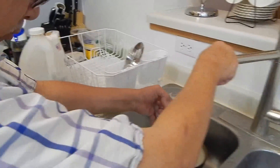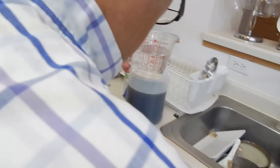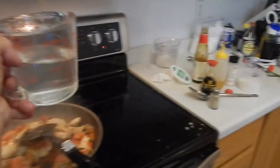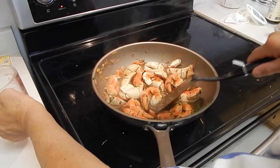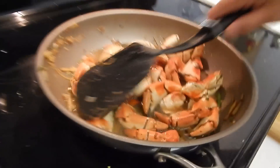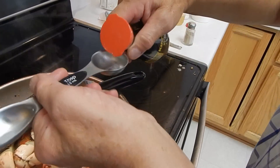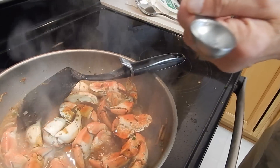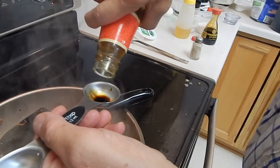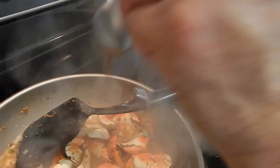Then a little bit over a cup of water in it. Then three tablespoons of oyster sauce.